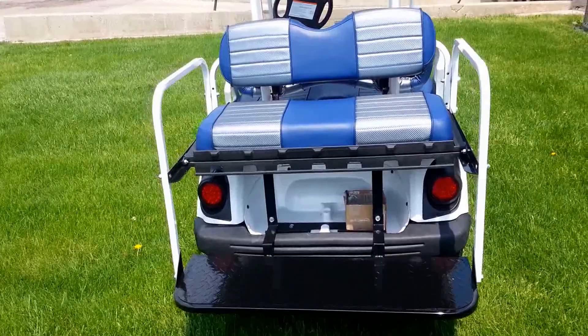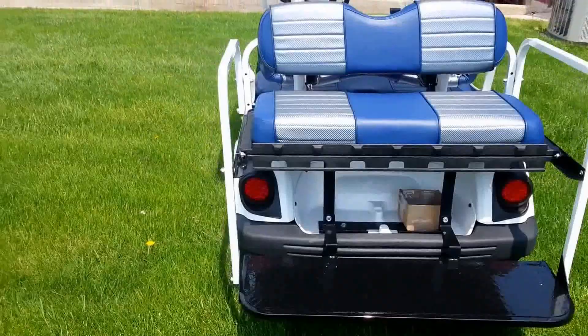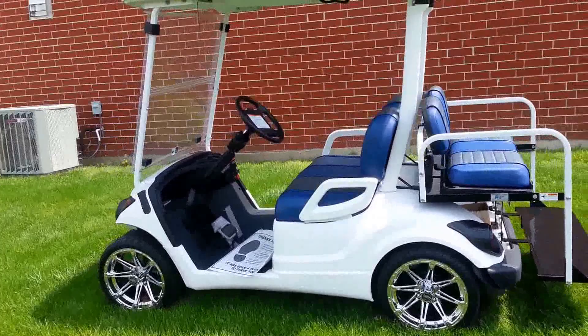Rear flip seat done to match the front. Obviously the frame rails painted to match the body of the cart. Just to give you an idea, a quick overview — this is something that was done for a customer. It's not something we have for sale.